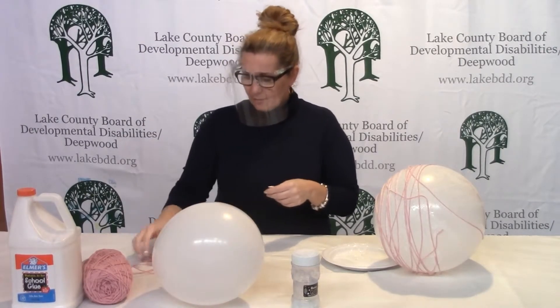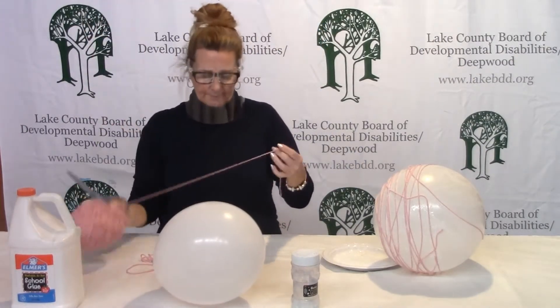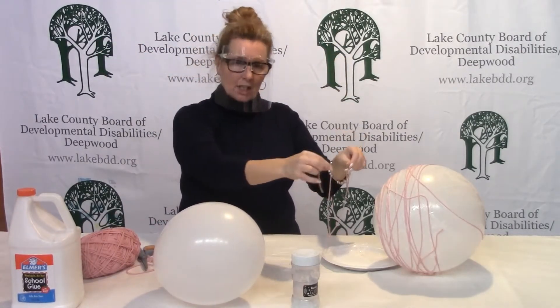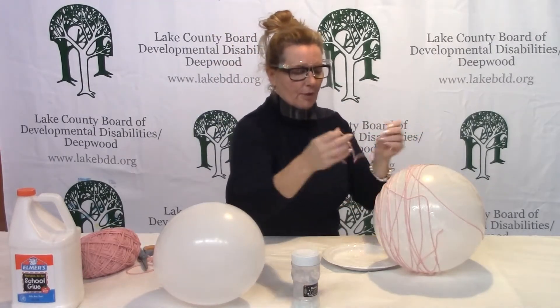So after we have our scissors, you're going to take some yarn and just cut a piece that you think is workable, and then we're going to dip it in the glue, and then from the glue we're going to wrap it around our balloon.